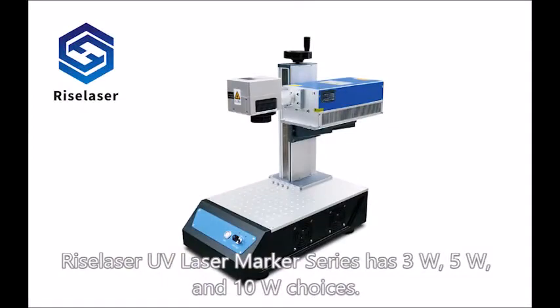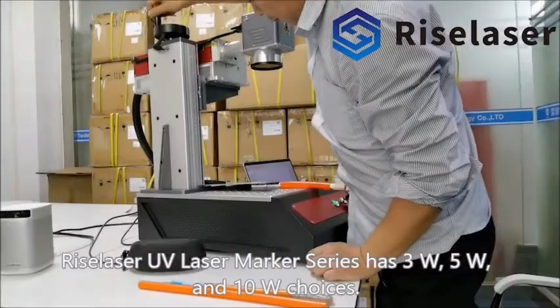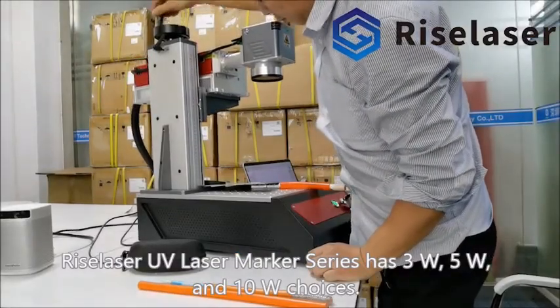Risa laser UV laser marker series has 3 watts, 5 watts, and 10 watts choices.